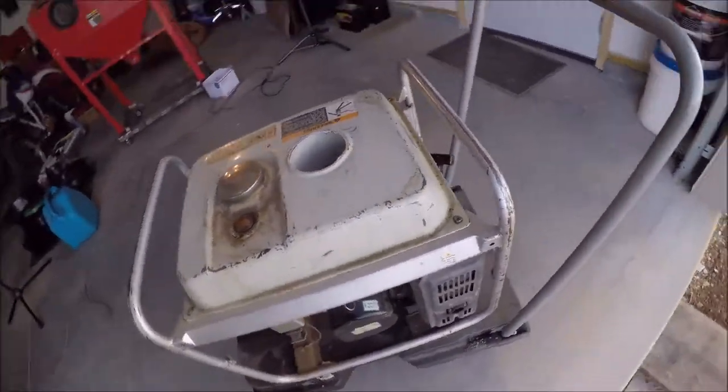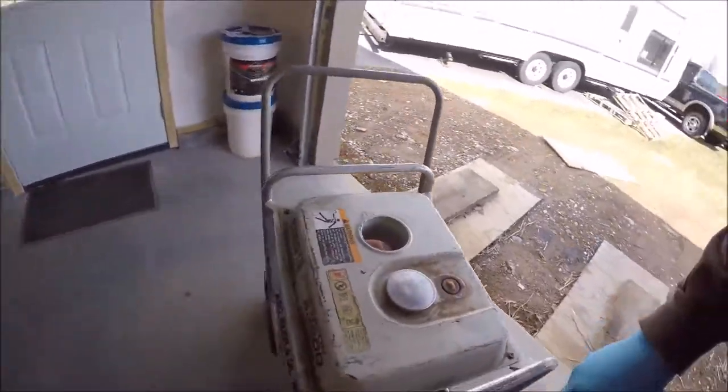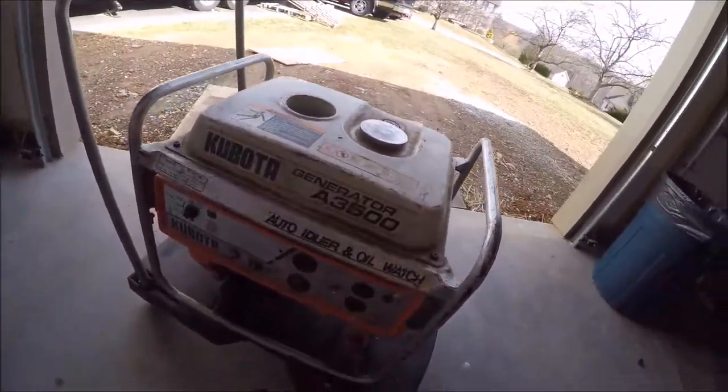That's it. That is my Kubota A3500 generator.